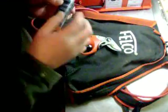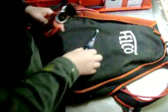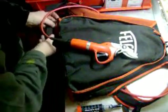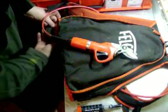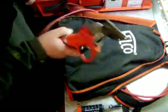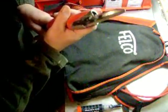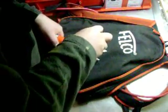I just put regular grease in there. Turn it on. Pump the grease in there.